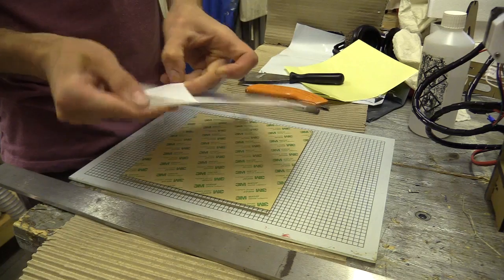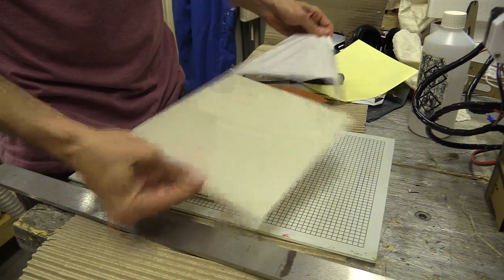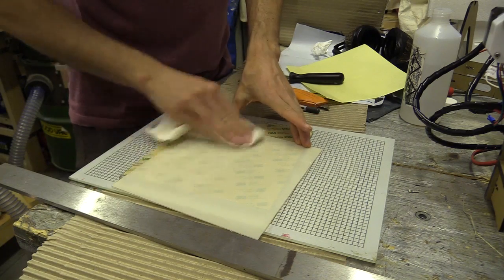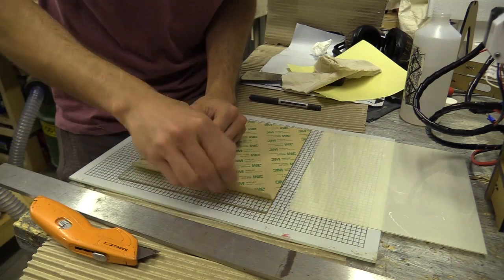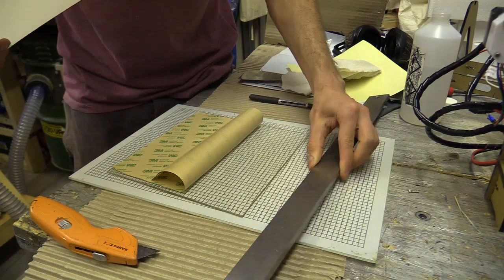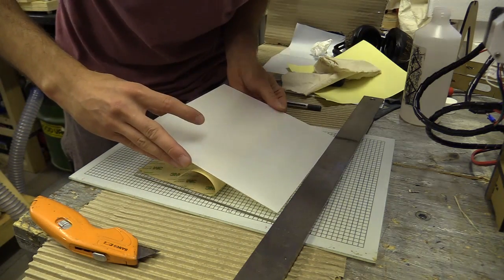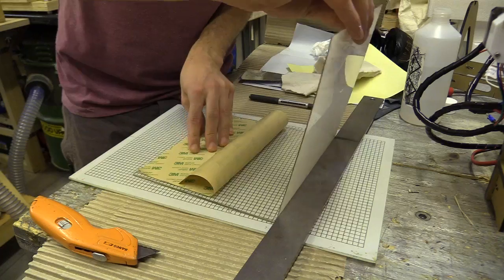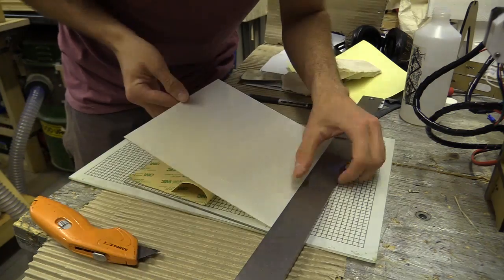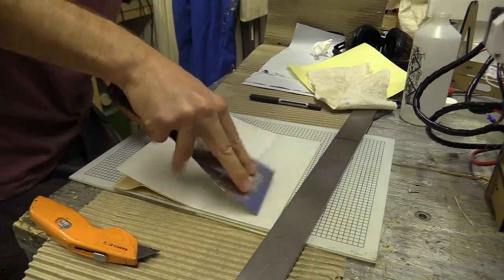I peeled the protective layer off the PEI and cleaned that with some isopropanol. I then prepared to repeat the process. To help me line up the pieces I used my engineer's straight edge as a starting line — it's about 6mm thick, so I had plenty of height to rest the PEI against it. Once the first section had stuck on I got my painter's scraper and used it again to pull out any air bubbles.